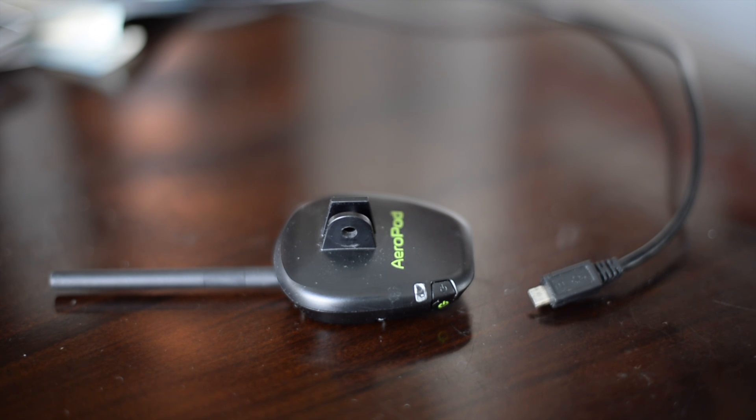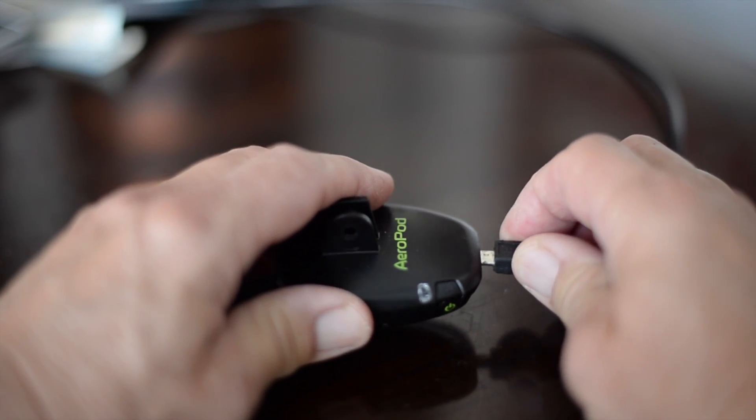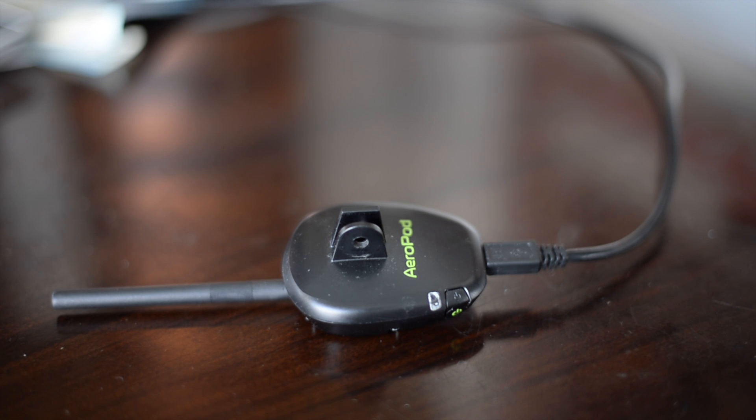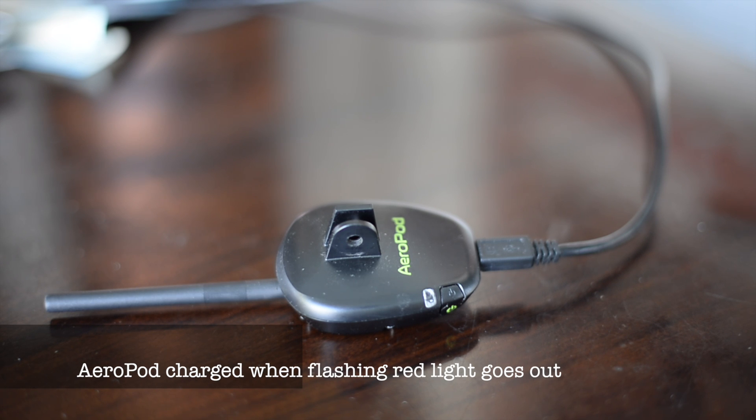The first step after getting your AeroPod is to connect it to your USB charger to charge up its battery fully. Once you connect AeroPod, after a few seconds the light will start to flash. When AeroPod is fully charged, the red status light will turn off.